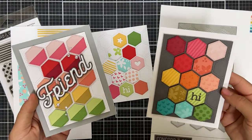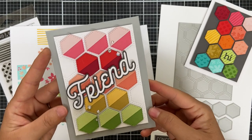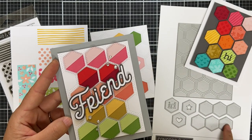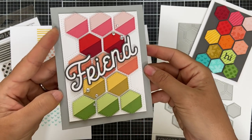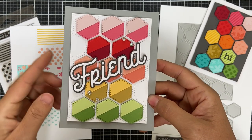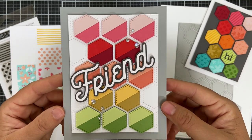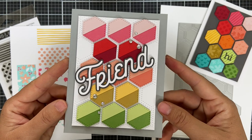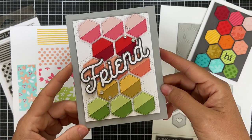For the first card on the left, I die cut the hexagons and then cut them in half to create two-toned hexagons, fitting in as much color as humanly possible. The scripty 'Friend' die cut is from the Friendly Florals die set, and the honeycomb cover die is on the back out of white cardstock — a colorful, simple, easy-to-put-together geometric design.